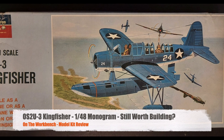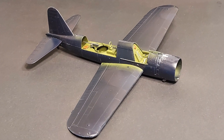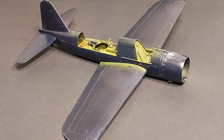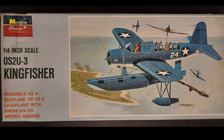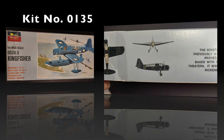Hi, and welcome to this episode of John's Model Kit Review. Today we are going to be looking at a classic — a Monogram classic to be exact — and this is Monogram's OS2U-3 Kingfisher, and the kit number is 0135.